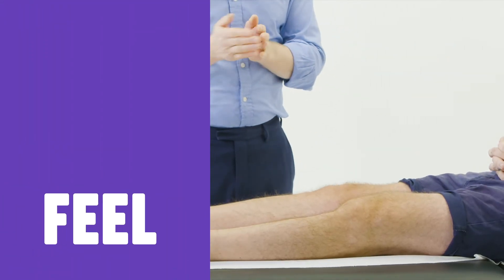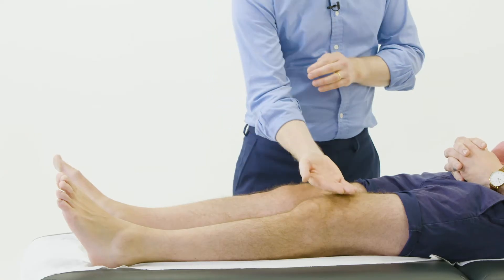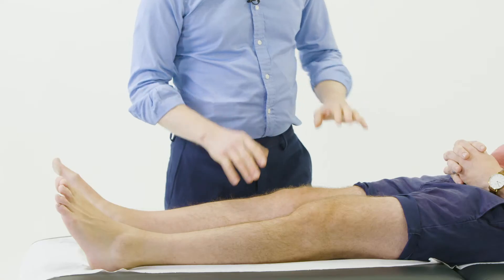At this point I'm just going to examine for temperature — I'm just going to have a little feel up and above the joint line. That's great, and if it's okay I'm just going to have a little feel of these.